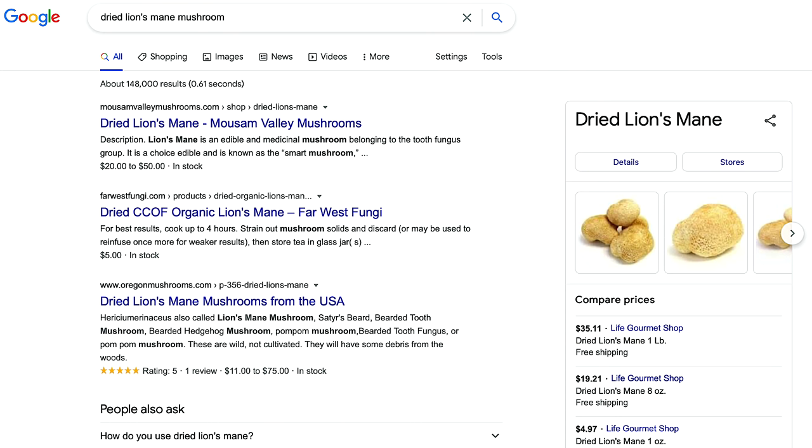You can find dried lion's mane mushroom online fairly easily — just search for dried lion's mane mushrooms. You're gonna love this. This one's gonna be really easy. I'm super stoked about it. Let's get rolling.